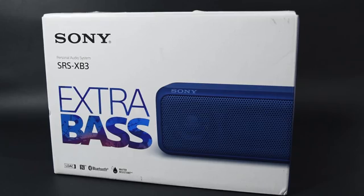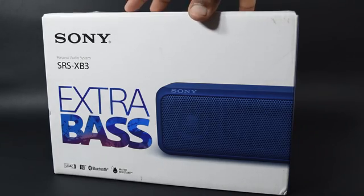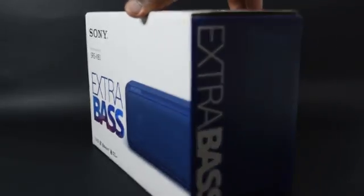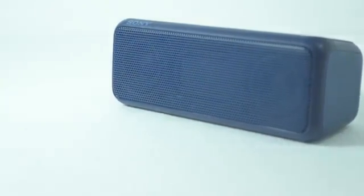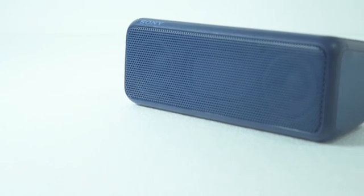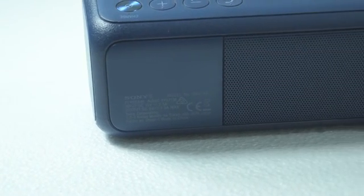Hey guys, it's TeggyBhata here. After comparing many Bluetooth speakers, I eventually purchased a Sony SRS-XB3. I went through a number of speakers in the same price range, but the best available option was from Sony. I am here to help you make a purchase decision.